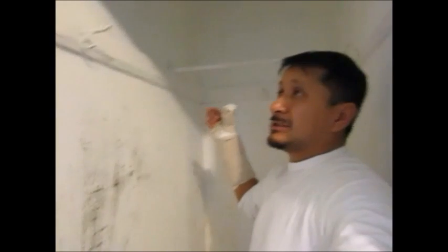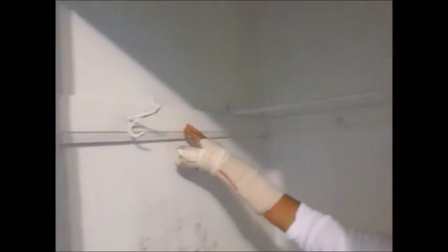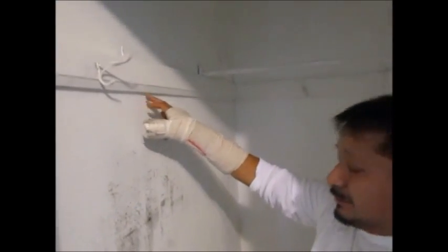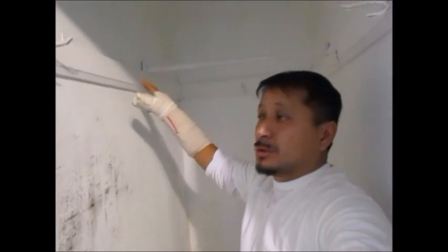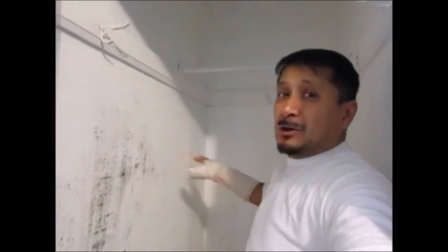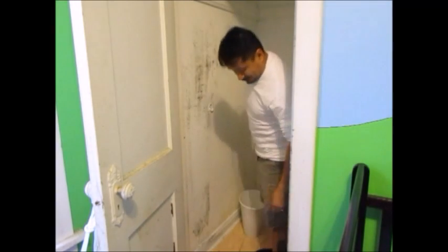I'm going to scrub this down with one part bleach to two parts water and take all these hooks off so I can put the boards up. There's trim at the top and bottom — I'm not going to take the trim off; I'll put the board up to the trim and below it. This is just a temporary fix. My main plan this summer is tearing out the whole plaster wall in the front room, insulating it, and putting a whole new wall. But you're going to see the difference it makes on the thermometer.